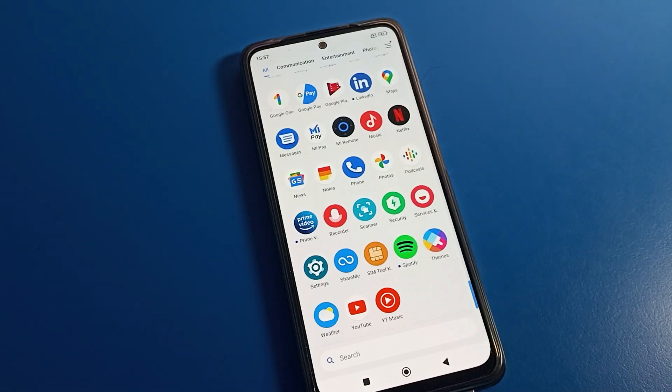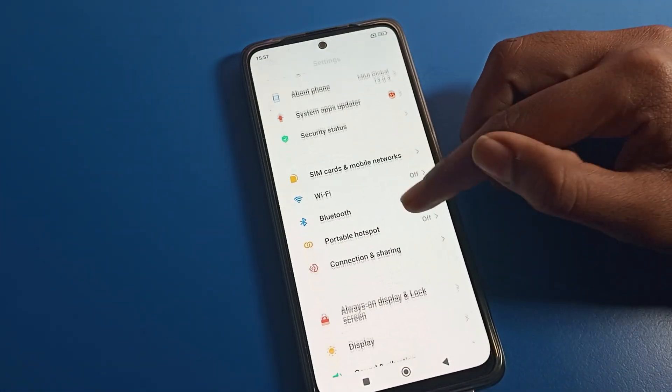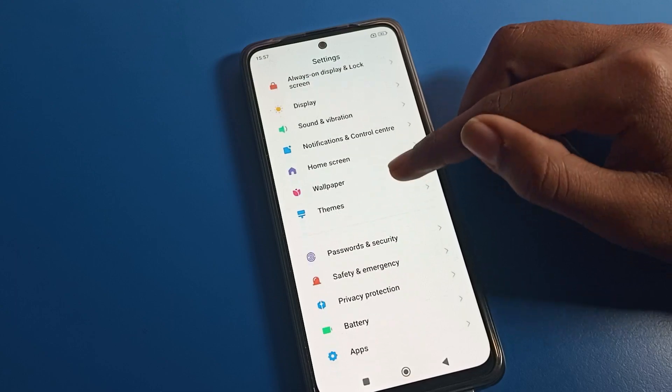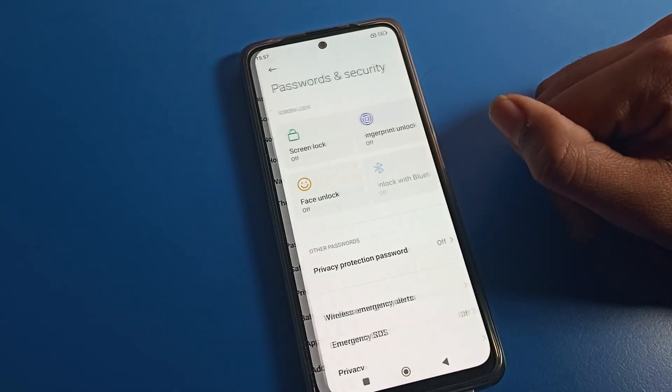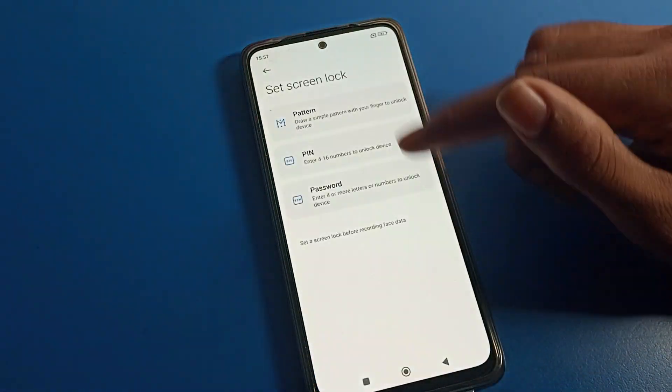First of all, open your phone settings to set face lock. After opening the phone settings, you can see this type of interface. Click on your Poco phone password setting, then click on the face lock option.